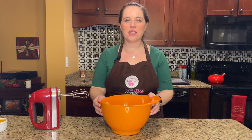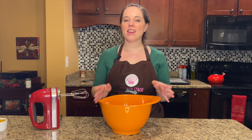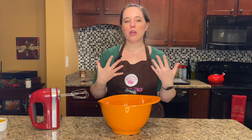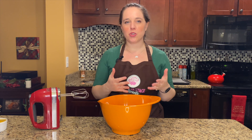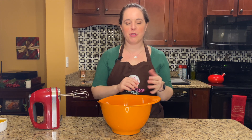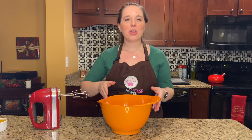Hi and welcome to another special holiday cookie edition of Center Stage Sweets. Today, instead of honoring a particular show, we're actually going to honor a well-known phrase in musical theater: the triple threat, which refers to a performer who is a proficient actor, singer, and dancer — they can do all three and they're really impressive.